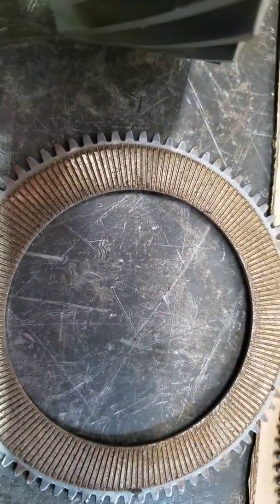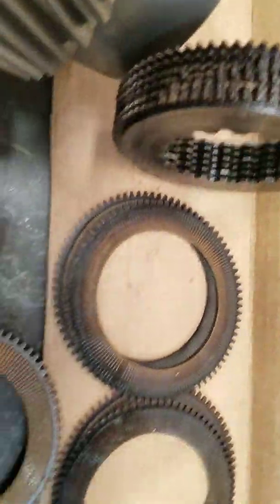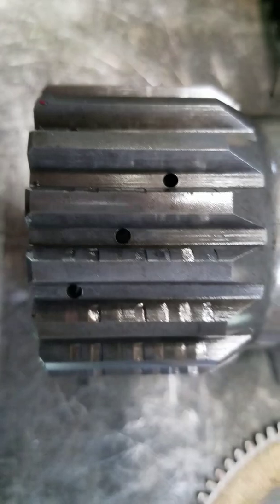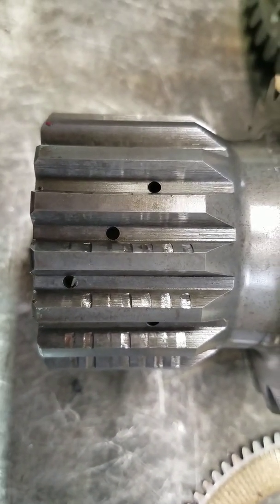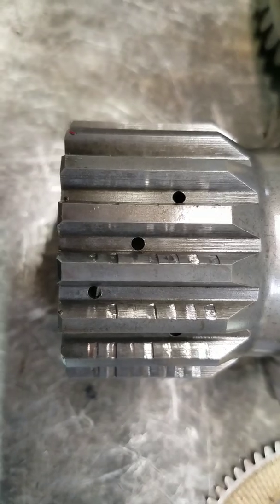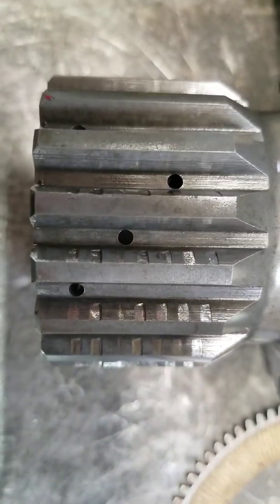This is a normal clutch plate. Now this is what happens to the clutch gear — the steel plates ride on these teeth and you can see they make indentations.